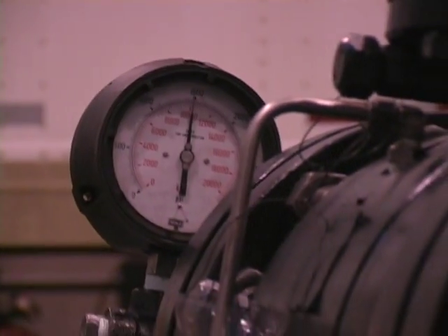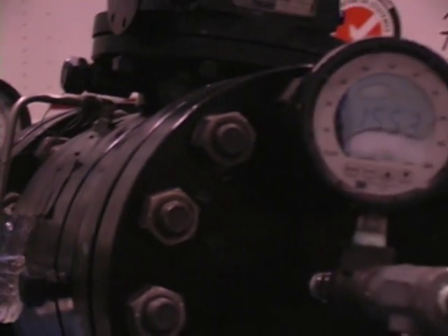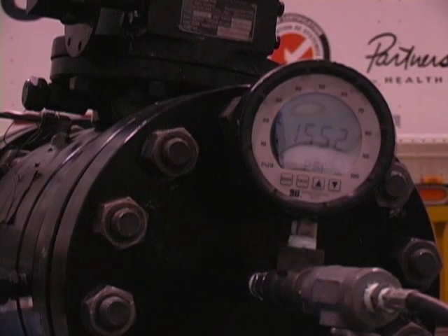Again, we will use a typical manufacturer's double block and bleed valve and perform the same test. As by design, the valve also does not leak.